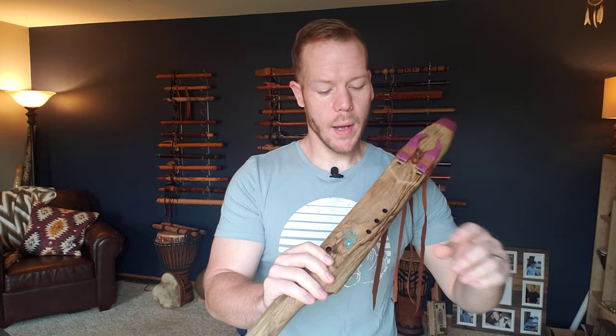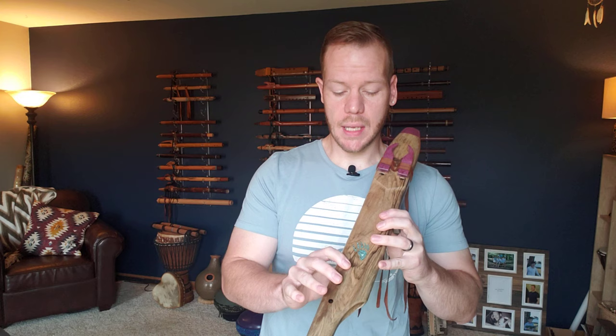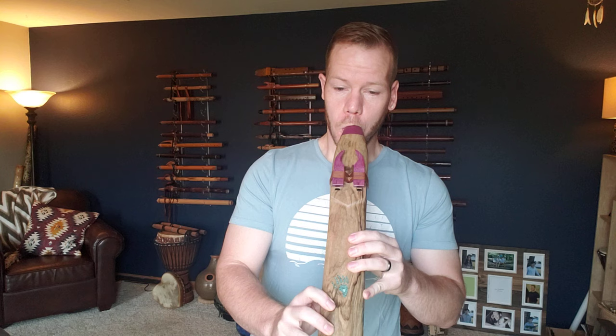I'll go ahead and play this so you can get an idea of what it sounds like, and then I'll talk about a couple other things as far as specs about the flute. I'm going to start with just the E side — that's my right — then I'll switch over to the left which is the B, and then I'll add them together and we get that harmony effect.